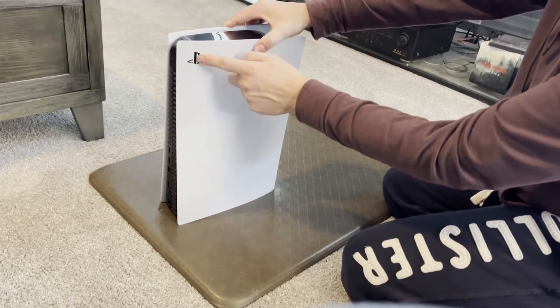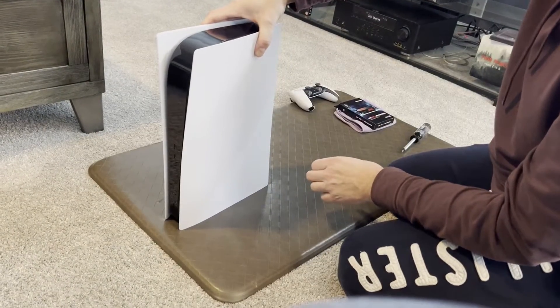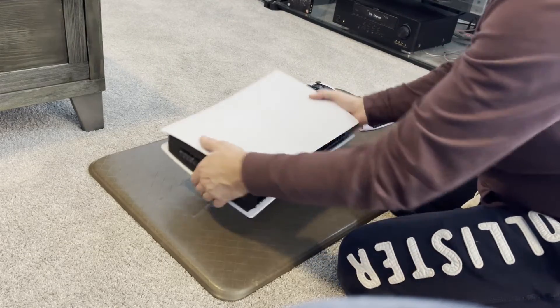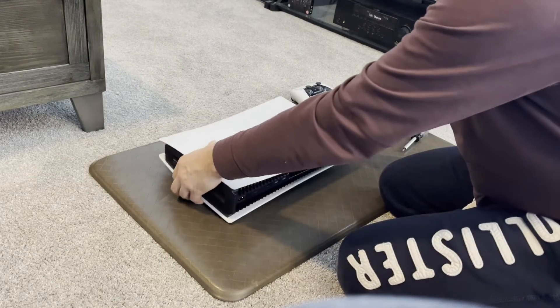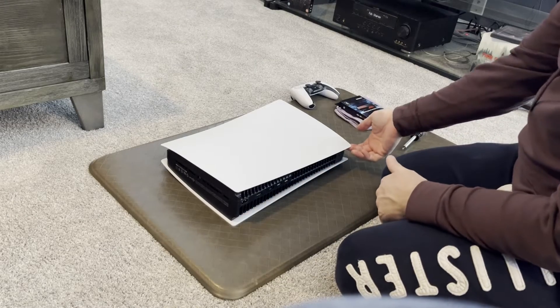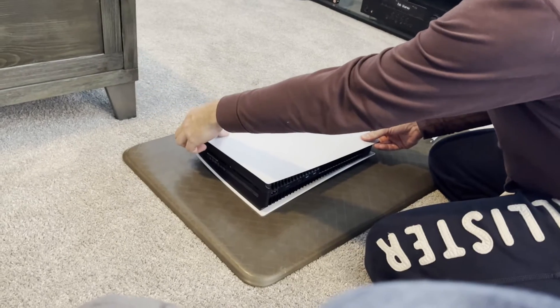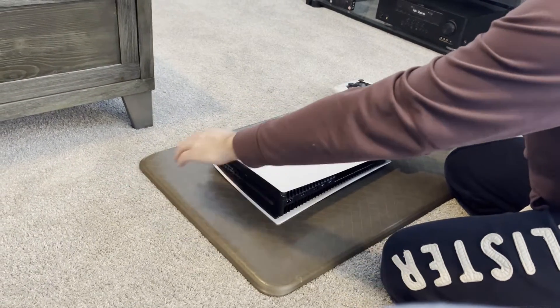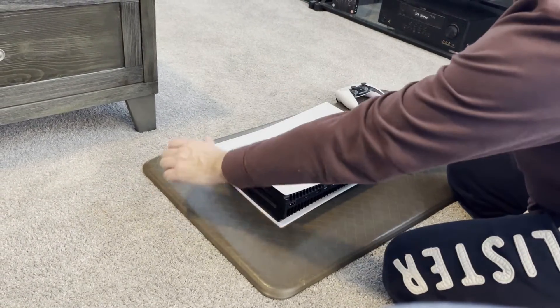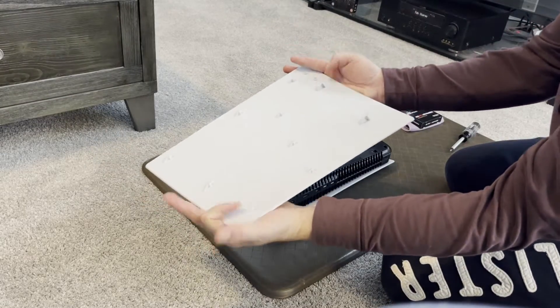I'm going to take the little logo and turn it. When I lay this down, I want the power button to be on the opposite side of where I am — so I want the back facing me. All you're going to do is take your right hand and prop it up, and this hand is not going to lift, it's going to slide. So it's a pop and a slide, and that comes off just like that.